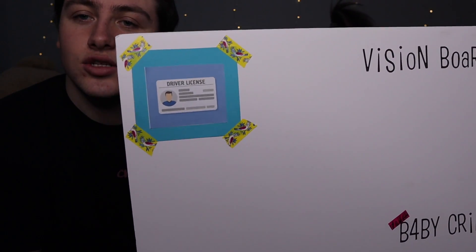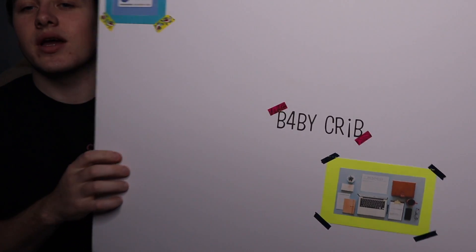The next one we're putting on is a picture of a driver's license. I'm not really in a rush to get it, but it is on my list — I gotta get my driver's license. There it is, right in the corner. We've got the organization picture and the driver's license on there now. We're gonna keep going — stay till the end because it's gonna look fantastic.